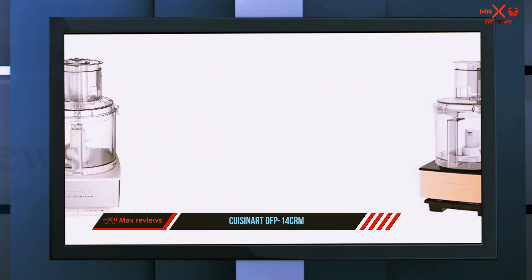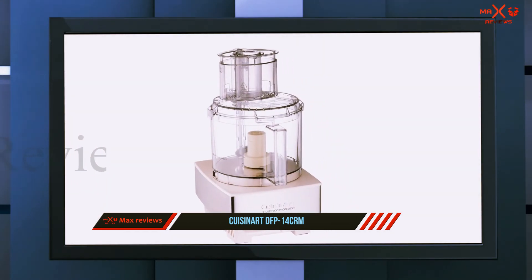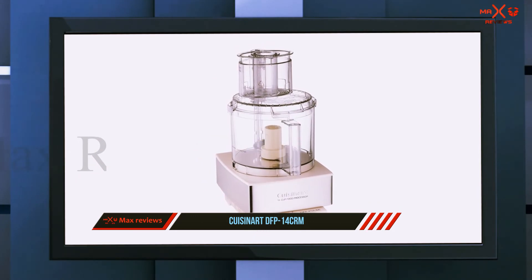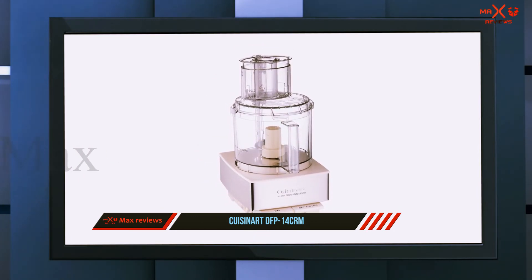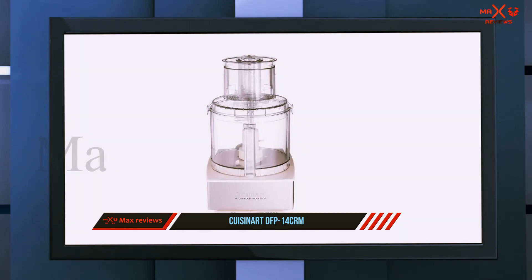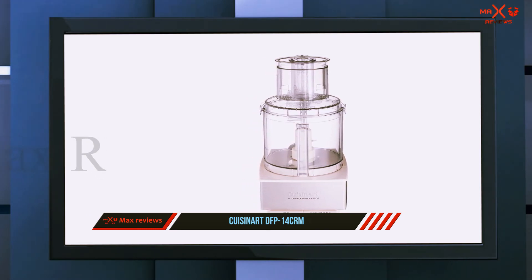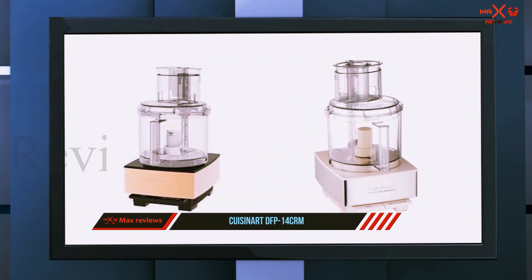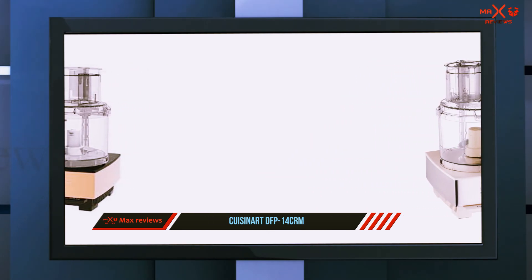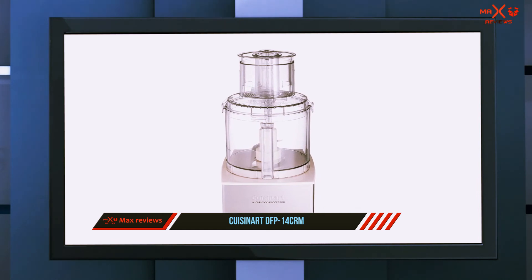It has a 14-cup work bowl that's large enough for family cooking, and an extra-large feed tube so you won't need to cut foods like potatoes to make them fit. It has small and large pushers so you can process a potato in one piece, or stand carrots up so they won't fall over while you slice or shred. This includes one shredding disc, one slicing disc, and a removable disc stem that fits both of them, along with a metal blade for chopping, mixing, blending, and emulsifying.